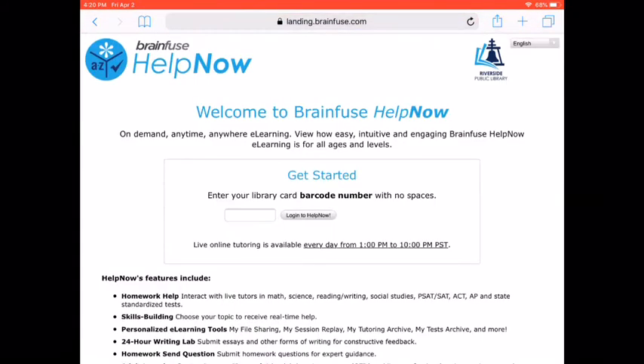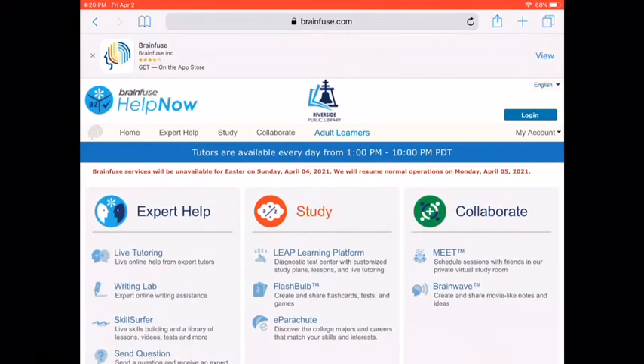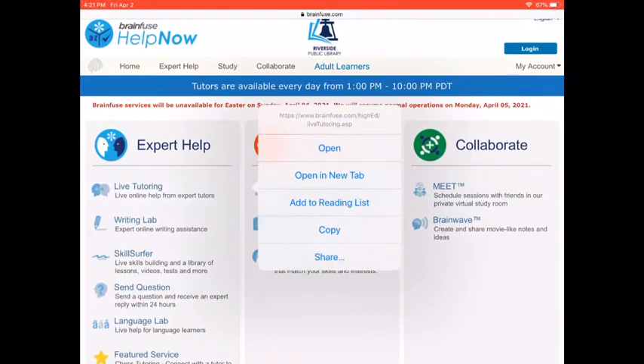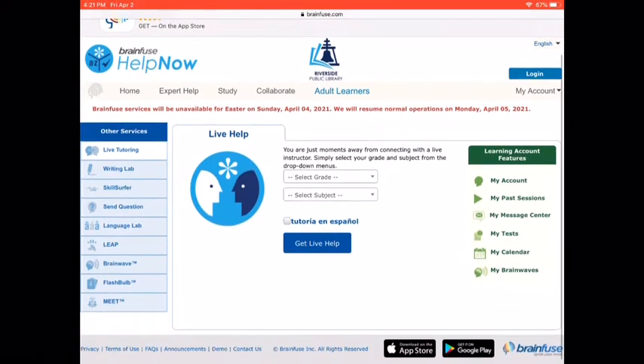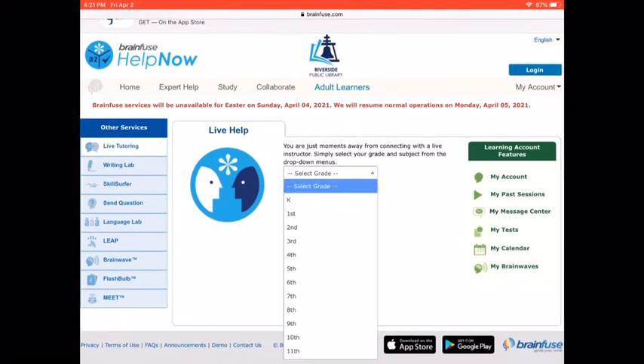That's the one I'm going to pick for this tutorial. After I pick it, I'm going to enter my library card number, which will bring me to the next page. I will click on Expert Help Live Tutoring. For this example, I'm going to click on Grade 5 and then Math, and then click Get Live Help.